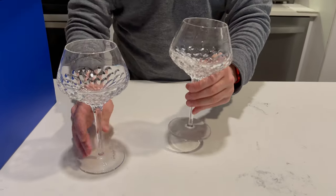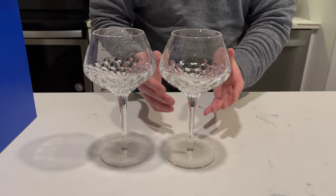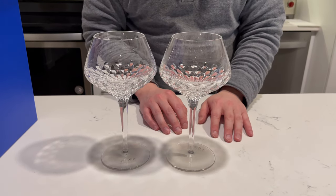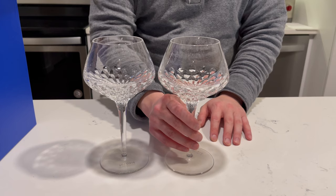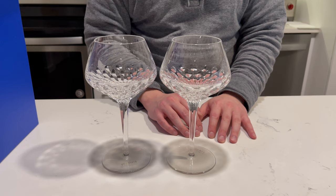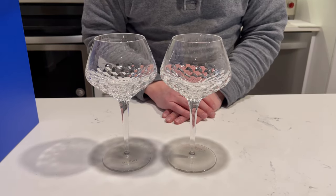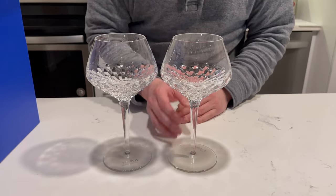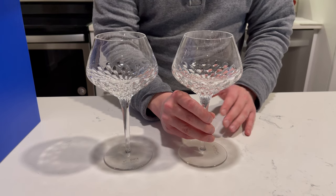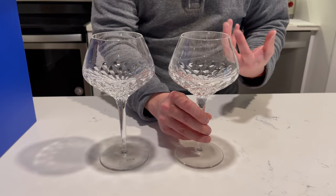These glasses are from the Folia collection, and we chose the Folia collection because of its simple yet elegant design. The Folia was actually inspired by one of the Saint Louis craftsmen going for a walk around the glassblowing facility — situated in the French forest — and when he was looking at the leaves, the trees, and all the natural surroundings, that really inspired him for this design.